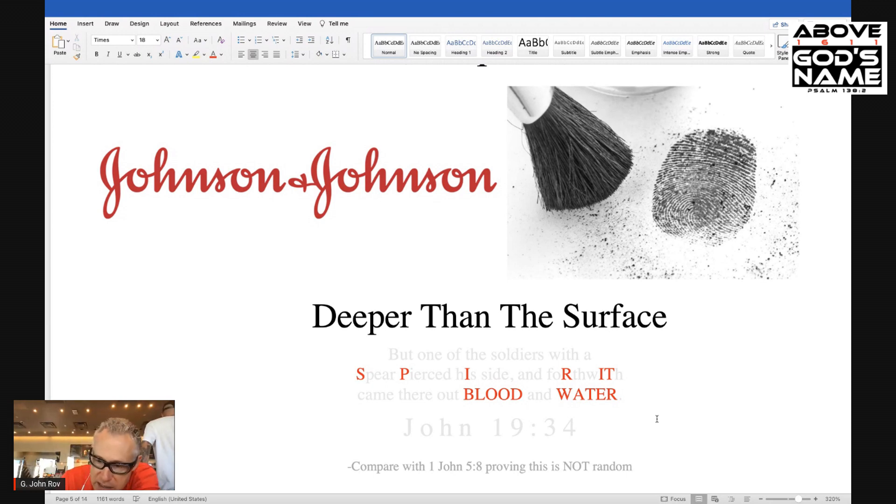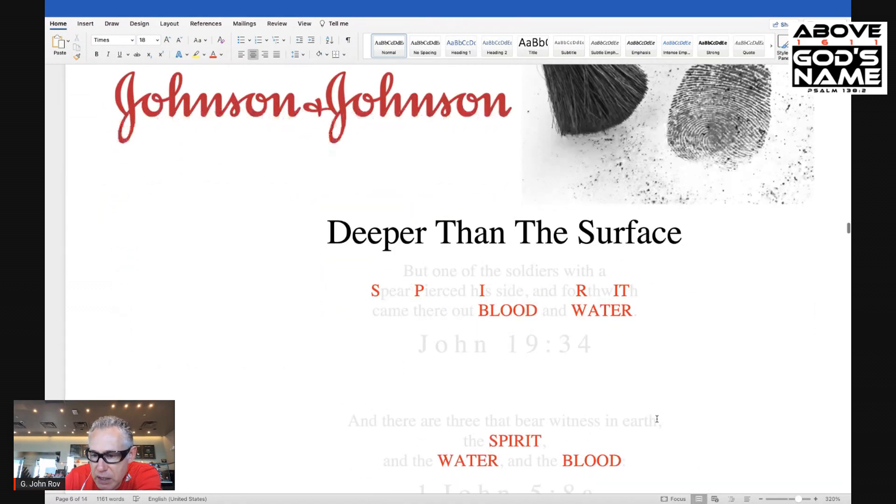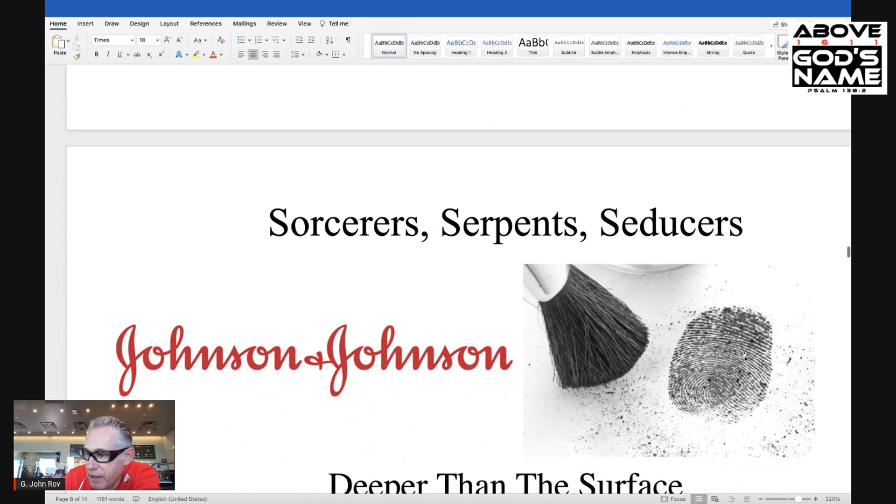So to prove it, we're going to compare 1 John 5:8, and that will show you there's nothing random about this at all — spirit, blood, water. See how spirit is blended in that passage? But when we lift the fingerprint, this is what we see: spirit, blood, and water. Here's 1 John 5:8 with our John 19:34 verse — spirit, blood, water in John 19:34, and then 1 John 5:8: spirit, water, blood. 'And there are three that bear witness in earth: the spirit and the water and the blood.' Both written by the Apostle John, and the fingerprint has been there all along, because the finger of God by the oil of the Spirit has left it there — the finger of God writing the Word of God, the King James Bible.